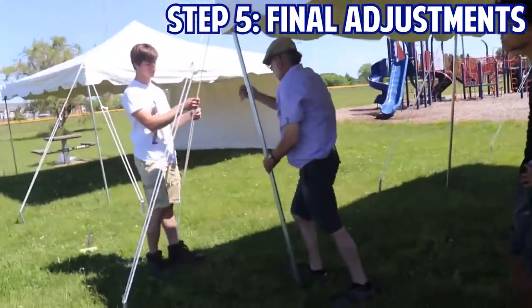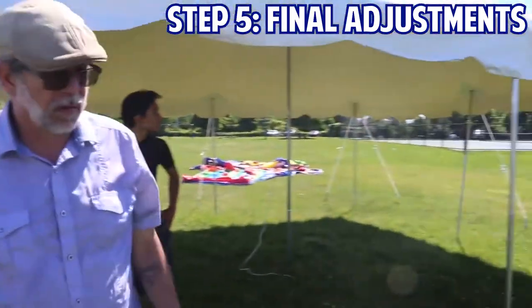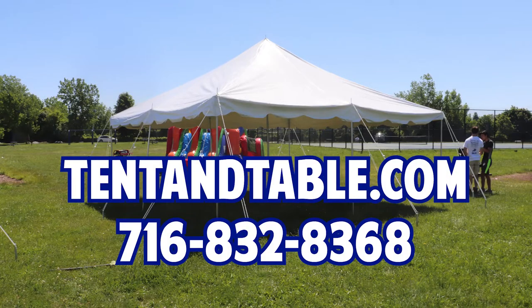Once your legs are up in the air and tightened down the way they should be, you're all set up for your event. So nothing that's too intimidating, right? As always, you can feel free to visit our website or give us a call with any questions you may have.